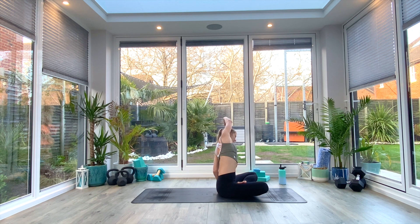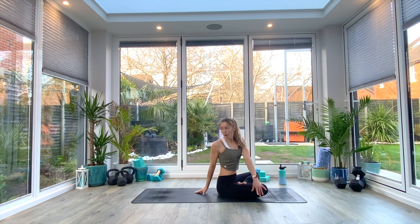Exhale, and then inhale as you come back up to center. We're going to twist to look over our right shoulder as we exhale, using that left hand against the right knee to pull ourselves around. Three deep breaths. Last deep breath all the way in, exhale.